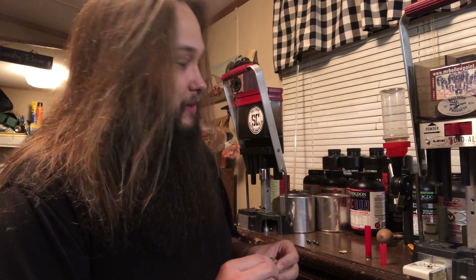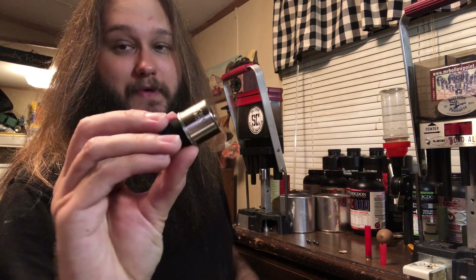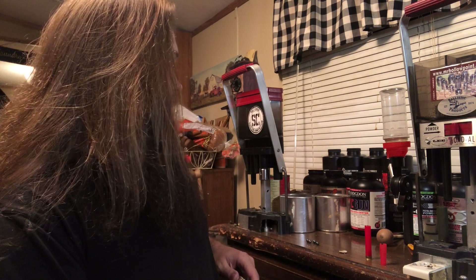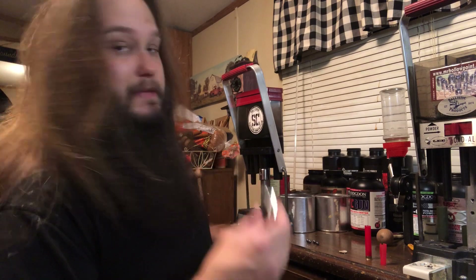I've done a video on this previously which will be much more detailed — if you guys haven't seen it, go watch it, it's a good one. These are just OMV press dies. Specifically, I have the pre-crimp, the middle crimp, and the crimp finisher, again from the OMV press.